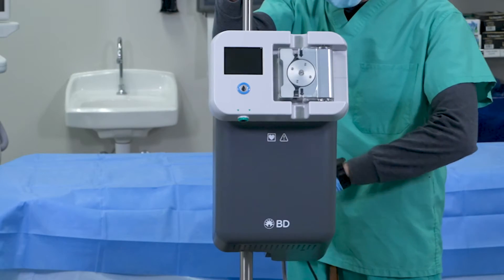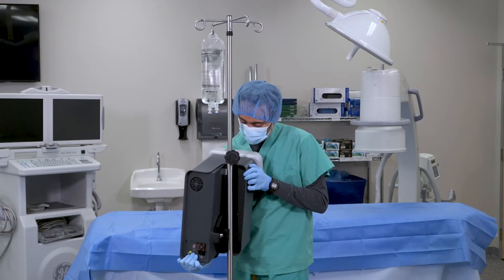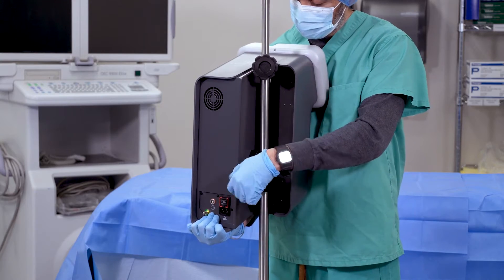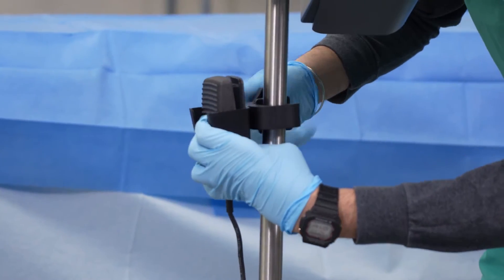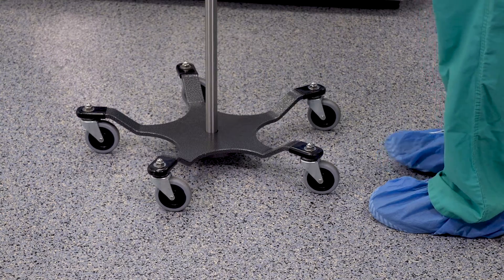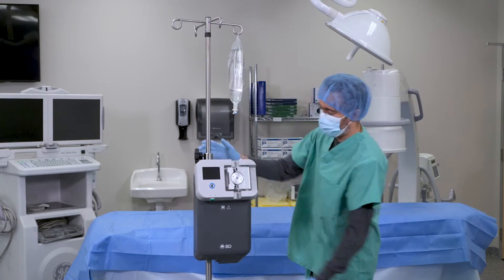Let's begin with setting up the BD recanalization system. Remove the BD recanalization system console, footswitch, and power cord from its storage container and mount the console on a 5-caster IV pole no more than 48 inches or 122 centimeters above the ground.